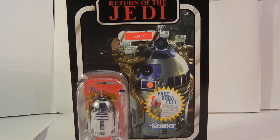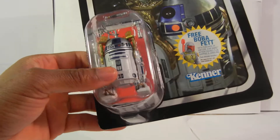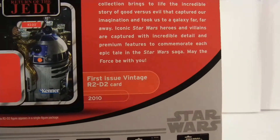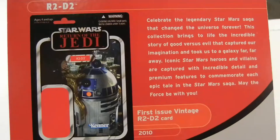Alright fellow YouTubers, this will be a quick review of Return of the Jedi Star Wars R2-D2. It doesn't even really have to be open. I decided to keep it in the packet because they did such an awesome job. First issue vintage R2-D2, this is from the Star Wars The Vintage Collection, which is awesome.